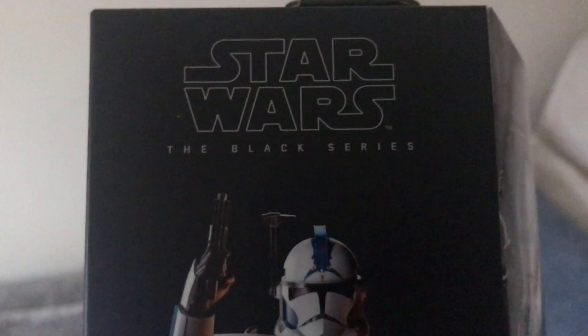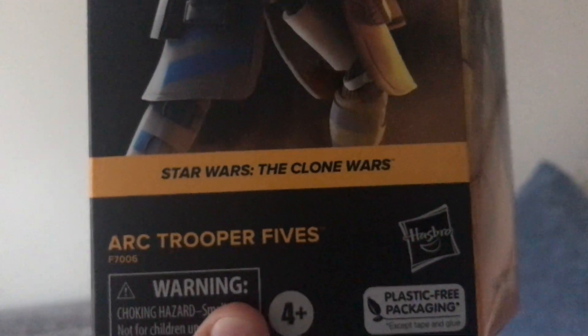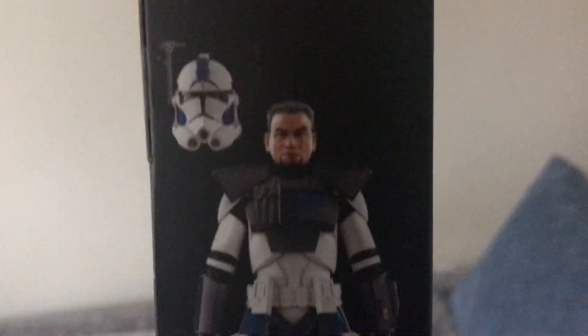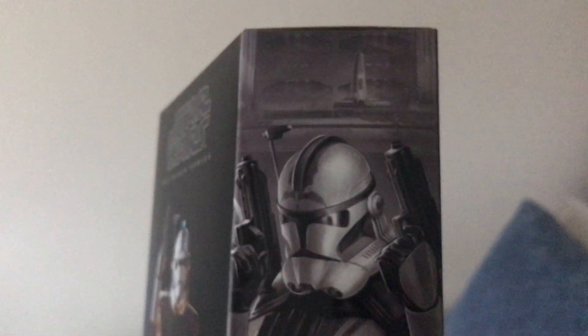Next up we have got Fives, who I'm really excited to show you all, because I really like Fives. We've got the figure and the illustration — Arc Trooper Fives.